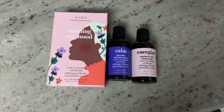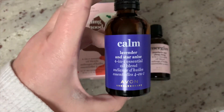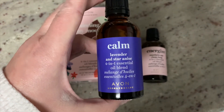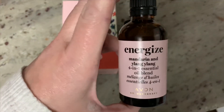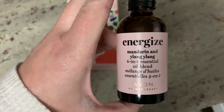Hello, my name is Emily Stephens. I'm so excited to introduce to you Avon's Aromatherapy Essential Oil Blends. The first blend is Calm with Lavender and Star Anise. The other blend is Energize with Mandarin and Ylang Ylang. Both of these blends are truly unique and absolutely beautiful.